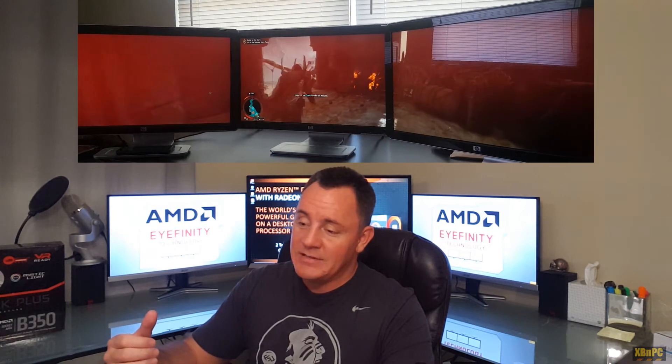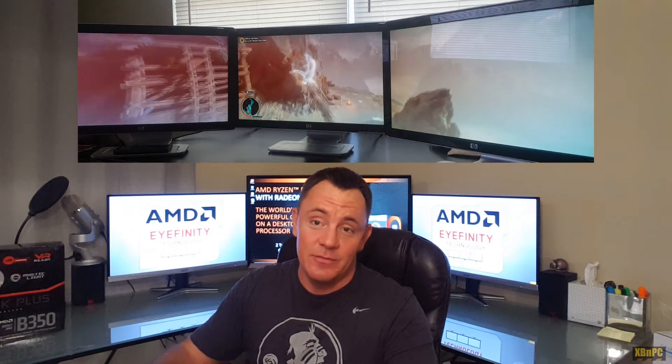I'll link them all down below — you guys can check it out. I just wanted to let you know my thoughts on it and how amazing it is to see Eyefinity running on an APU. In case you're curious about the components I used: I did use a Samsung 850 Evo. If you use an 850 Evo or an 850 Pro, you're essentially maxing out the SATA connection — you're getting like 550 read, 550 write.